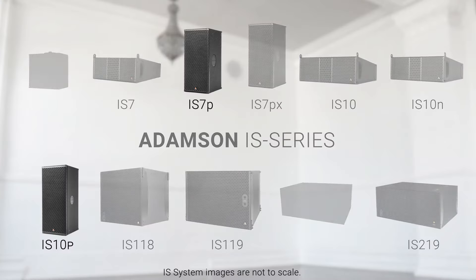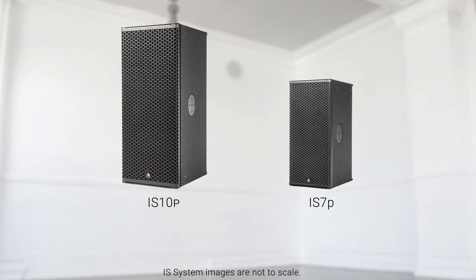Today we're excited to announce the expansion of the IS series to offer even more options. While the IS10P and IS7P can handle any application demanding high output and impeccable directivity, a new point source is needed to deliver high output in a small package.